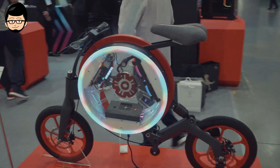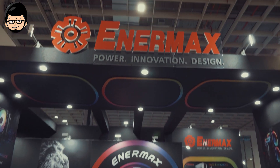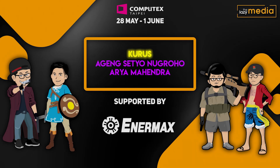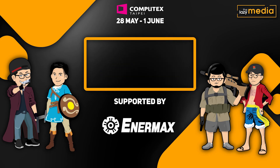Sekian untuk informasi dari booth EnerMax di Computex 2019. Kita akan lanjut ke booth-booth berikutnya. Terima kasih telah menonton!